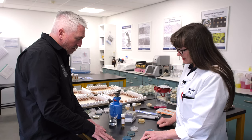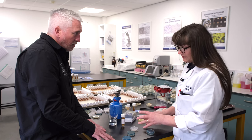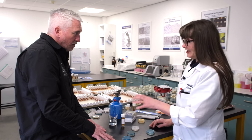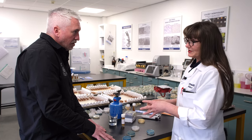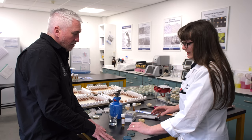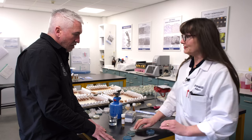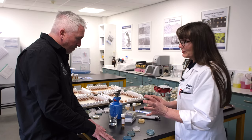Then we've got another media type called lysine agar. It's a different nutrient that inhibits brewing yeast and just allows non-Saccharomyces wild type yeast to grow. Not all wild type yeasts would grow on the copper plate and the lysine plate, so we put another one in there to try and capture any wild type yeast that might be present.